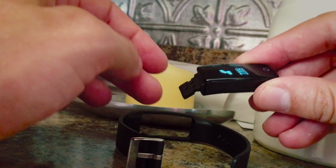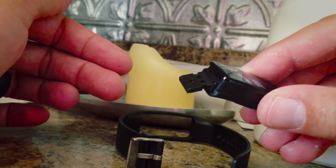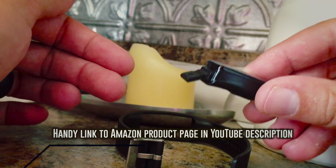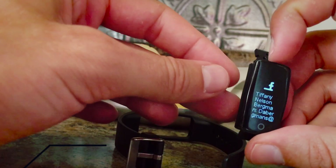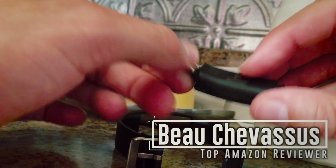Now, do keep in mind when you plug it into your computer, it wobbles quite a bit. You see how thin this thing is? So you kind of have to set it in there and balance it in the port in order for it to actually charge. But that's it. Overall, highly impressed.